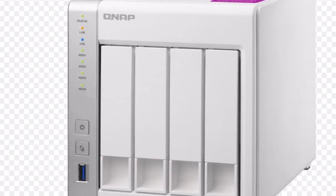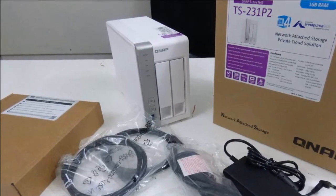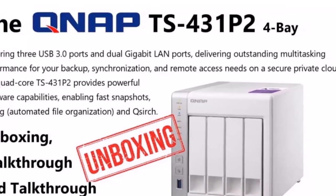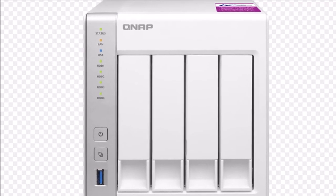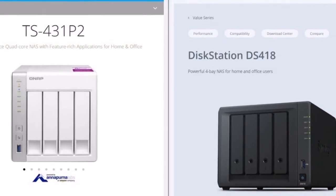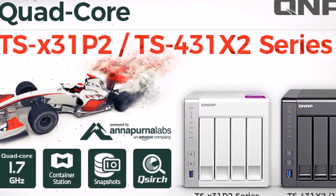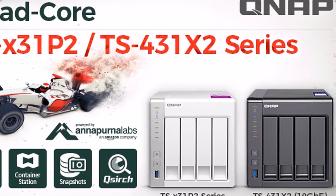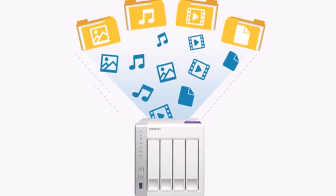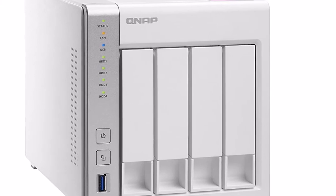Weight: 3 kg / 6.61 lbs. Power Consumption: HDD Standby 10.62 W, In Operation 23.72 W Maximum HDD Loaded. Power Supply: AC Adapter, 90 W, 100–240 V. Fan: 1x 120 mm. Sound Level: Operating Low Speed 19.5 dB. Operating Temperature: 0–40°C / 32–104°F. Security: Kensington Security Slot. Warranty: 1 Year. Price (excluding VAT, at time of review): $399.